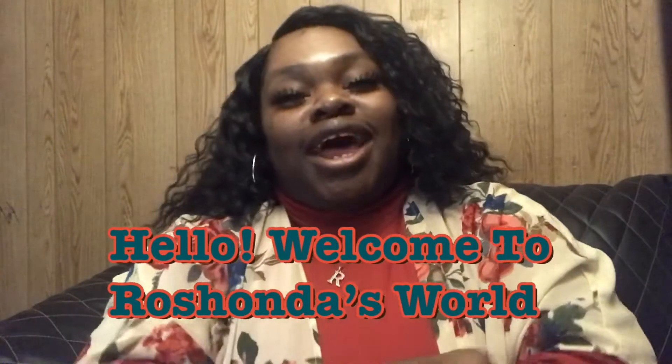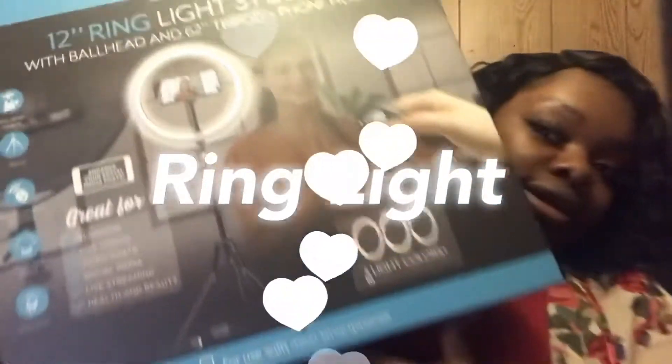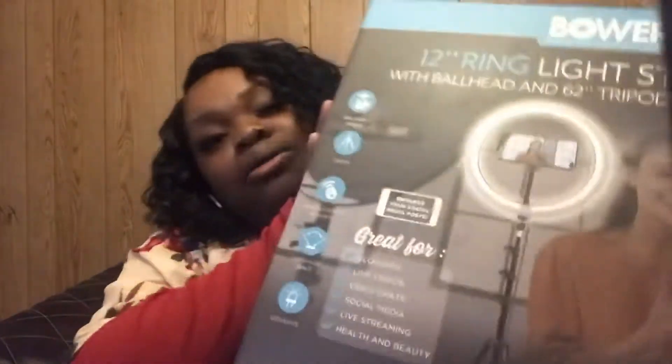Hello you guys, welcome back to my side of the world. If you're new here, please subscribe, hit that bell, and join the family. I got something new for you guys today — I want to come and show you guys my very very new ring light. I purchased her from Walmart, and I think it went no more than forty dollars. If you want to see how she looks and everything that comes with her, please continue to watch.